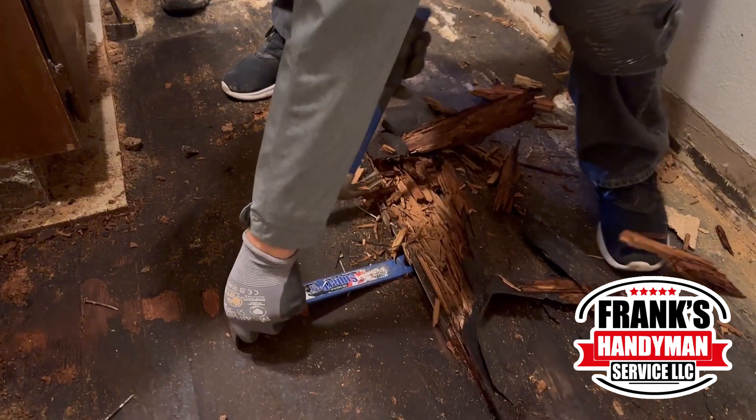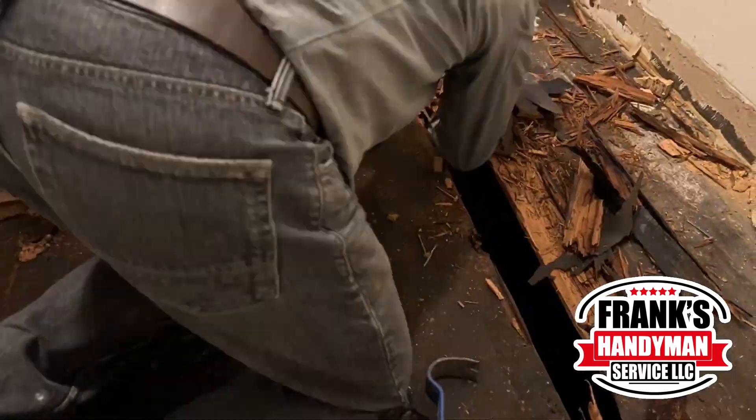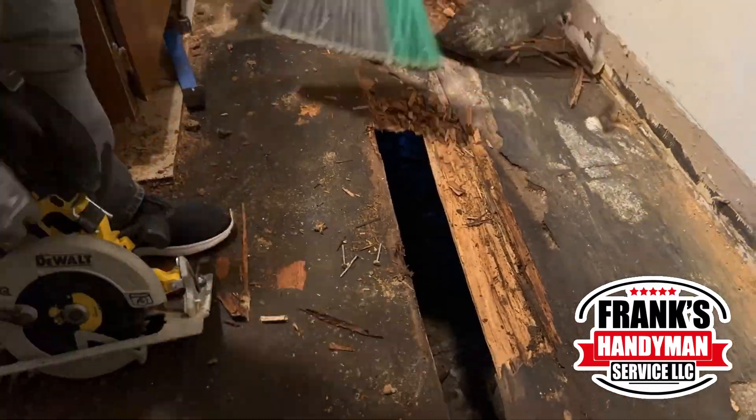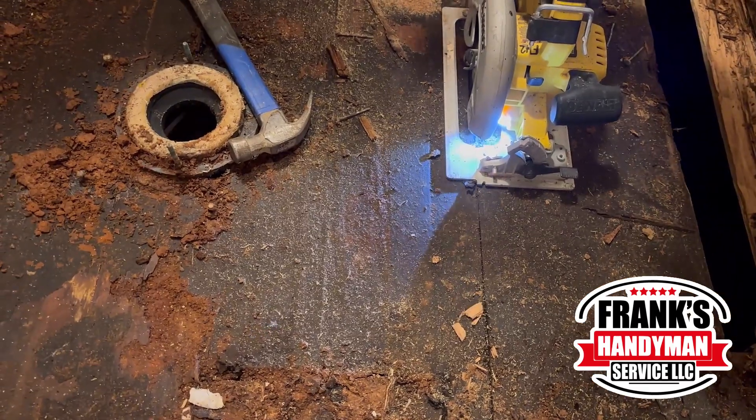Now that they cleaned everything out and took out all of the top flooring, they're going to take out — as you see here — this is the wood that was already broken. They're going to be taking all of this out and cutting all of the wood out as well, and then putting in the new one.